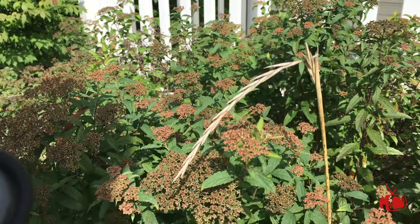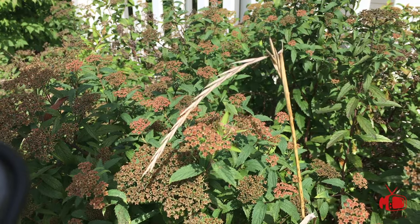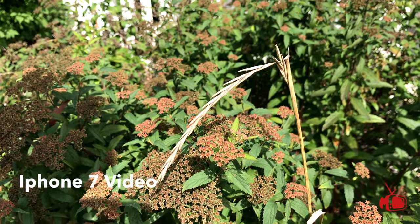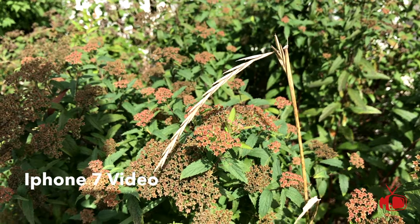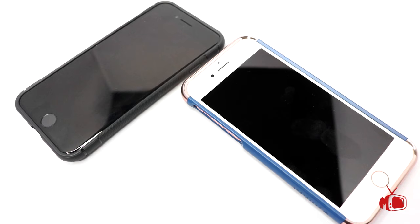Next we're going to take a look at some video samples, starting with the iPhone 6s. Let me know what you guys thought about this unboxing in the comment section down below. Don't forget to hit that subscribe button and share with your friends, and I will be back with you guys on Tuesday for an all new hair product review.